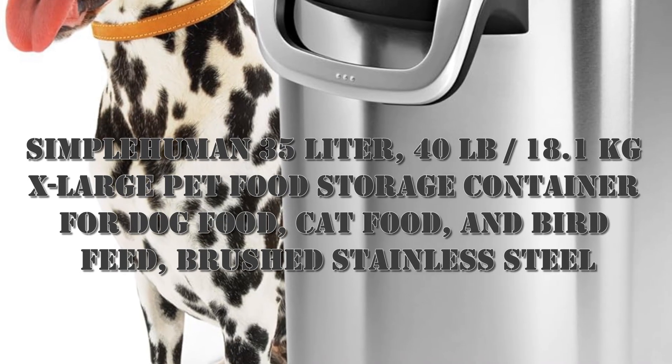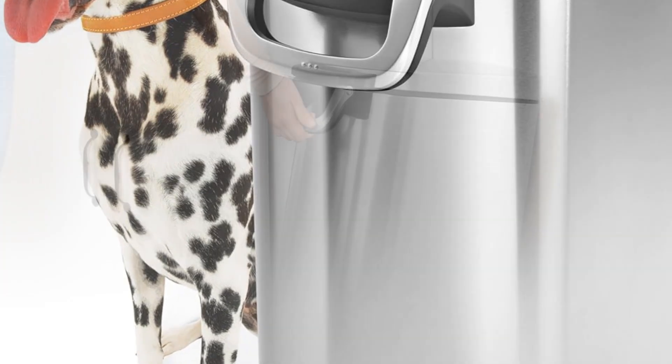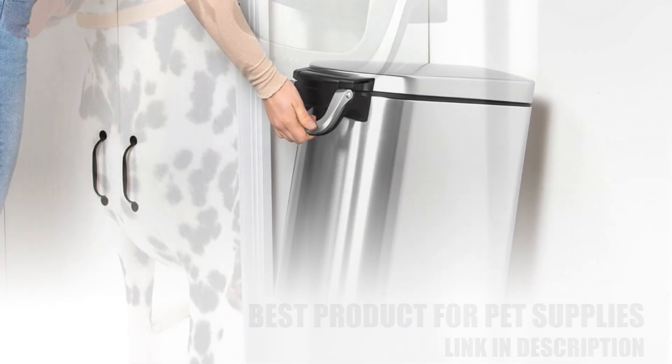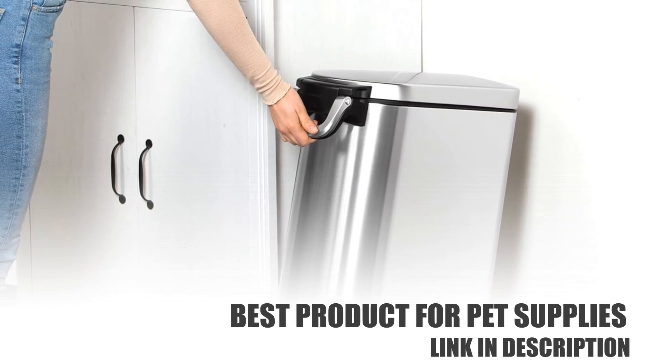Hello, in this video I want to share the Simple Human 35-liter, 40 pounds, 18.1 kilograms extra large pet food storage container for dog food, cat food, and bird feed — brushed stainless steel.